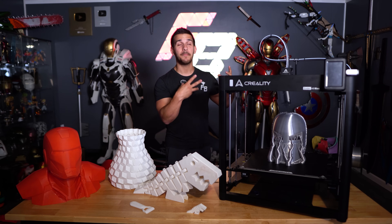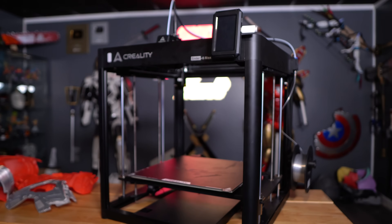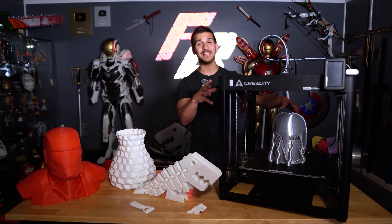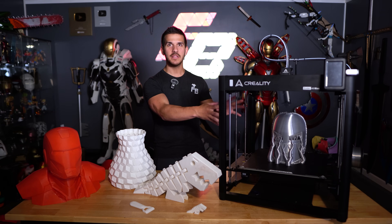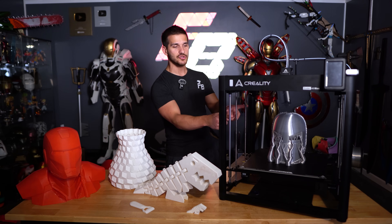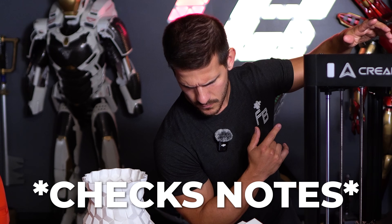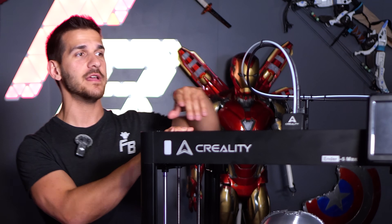This is a 400 by 400 by 400 millimeter build plate — it is a very, very large printer. It is an Ender 5 Plus, just bigger. It has dual Z-axis lead screws; actually four lead screws, but they're driven off one belt on each side, so one stepper motor drives two on each side. It has a linear rail on the X-axis, which makes it very strong, reliable, and accurate.